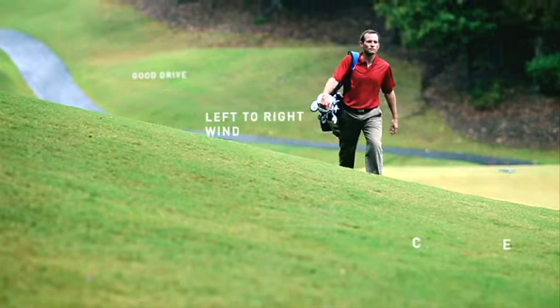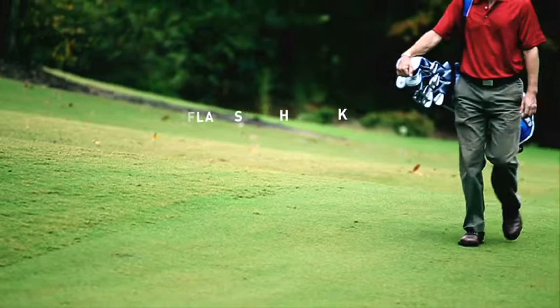When you choose an iron, you want to know it'll perform for you the same way every time you swing it. While forged irons are known for offering better control and feel, not all forged irons are made the same way.